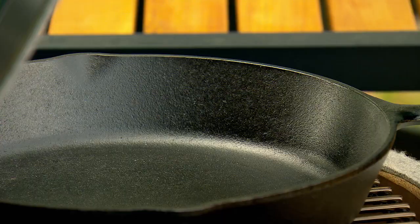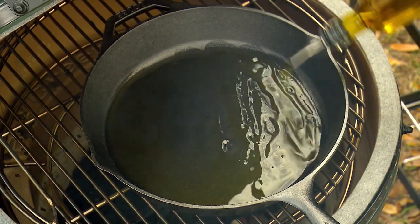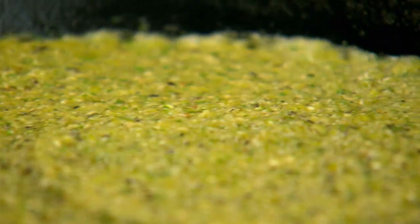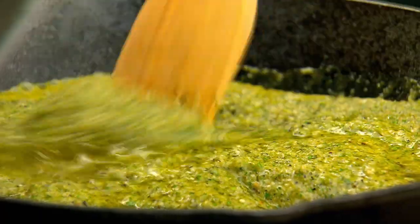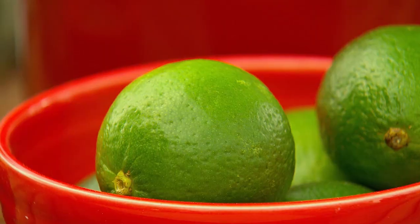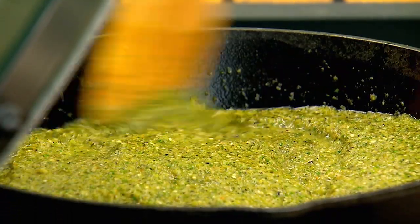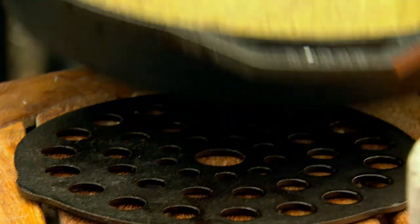Heat the cast iron skillet and add a couple of tablespoons of extra virgin olive oil. Once the oil is hot, you actually fry the pipion mixture — transfer it to the hot skillet. This frying of the pipion is a very traditional method of Mexican sauce making; it gives you an extra layer of flavor. Add a little fresh lime juice, which always brings a sauce into focus. Stir that in, then transfer to a trivet to cool.